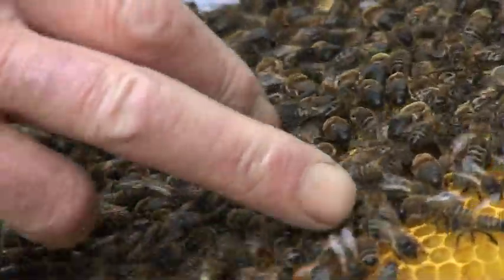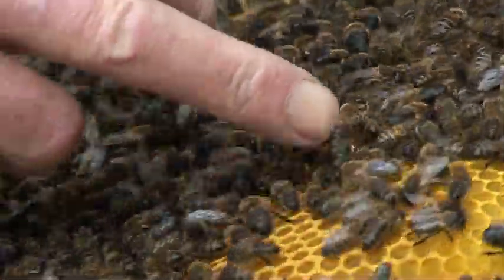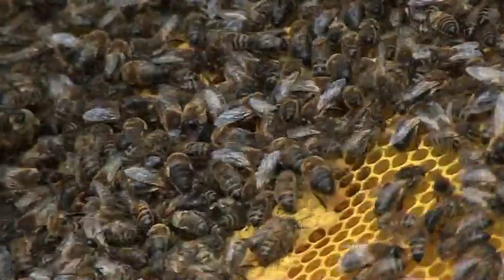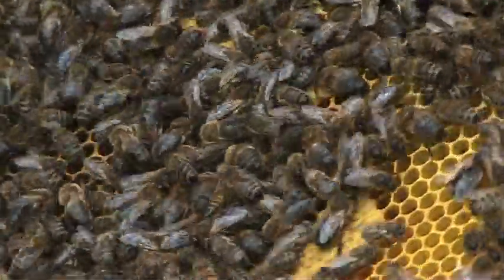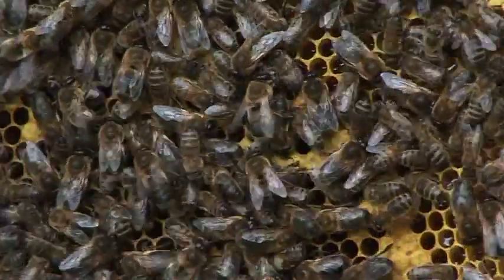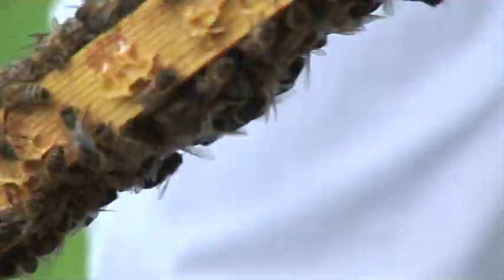They're quite low in stores, but they do have a lot of stores around here. Quite a few drones. So there should be plenty of drones to meet up with a virgin queen.